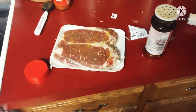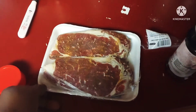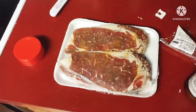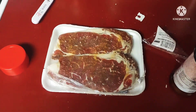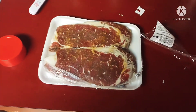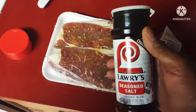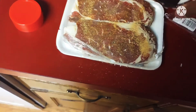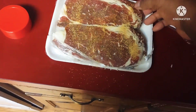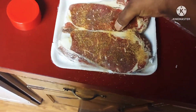Yo, what's up guys and welcome to the Big Brian Show! Big Brian's hooking up steaks, gonna cook them on the George Foreman grill — my favorite. Don't need charcoal, don't need wood, don't need gas.